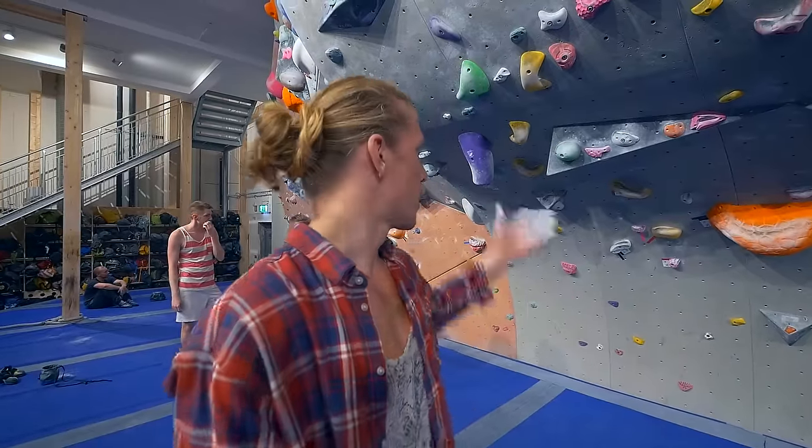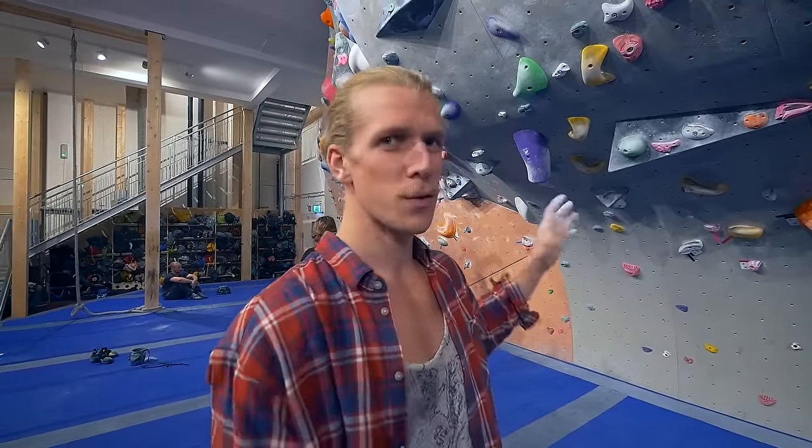We're going to start out with this green boulder — quite futuristic style, modern, like big holds and strange moves. Heel hooks and toe hooks and everything. It's not that fingery, but it's fun, it's nice.